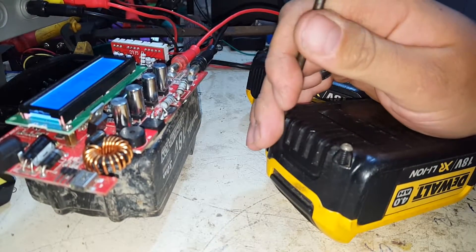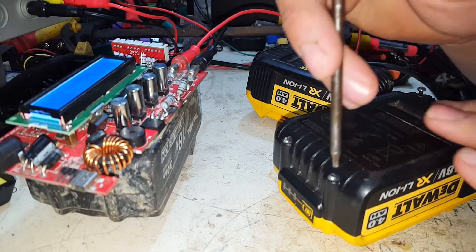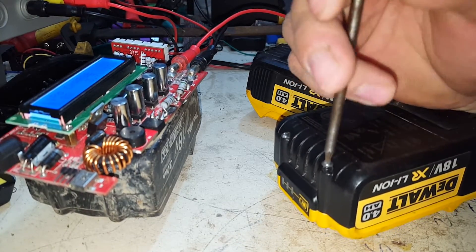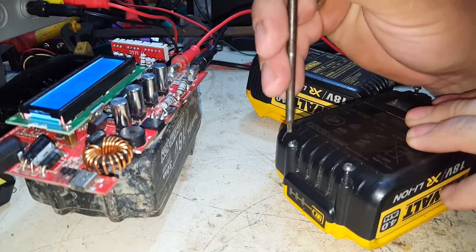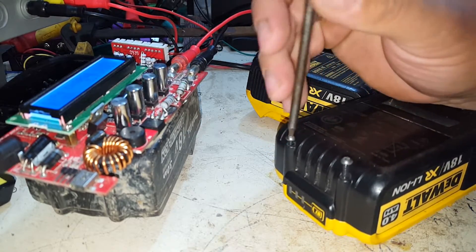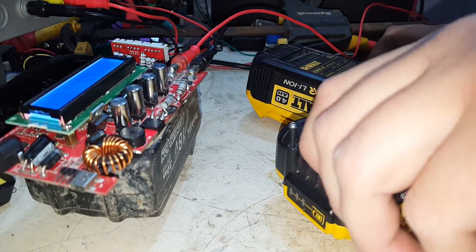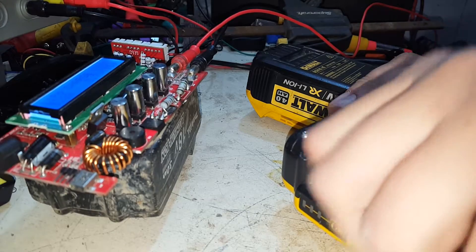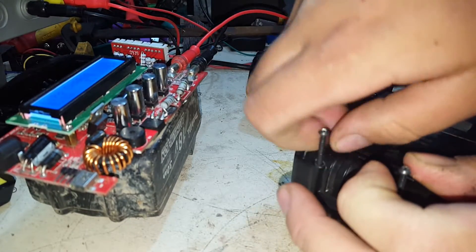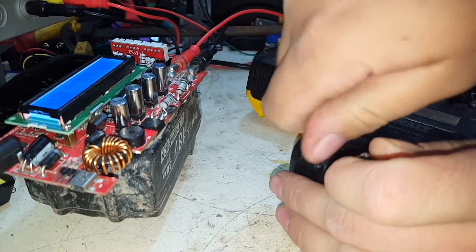I know with DeWalt years ago they used to be made in different places, so let's tear into them and see what we've got. Worst case we'll just salvage some cells out of them and keep the cases and the boards, because every now and again we get tools come up real cheap from DeWalt here at the hardware shop and some of the electrical wholesalers.